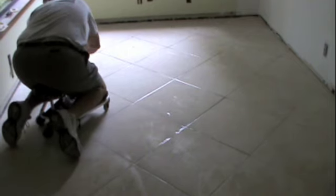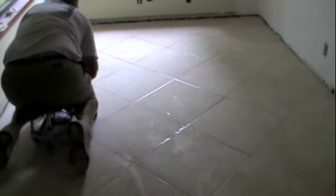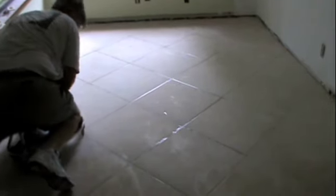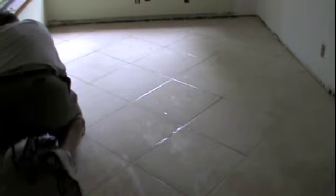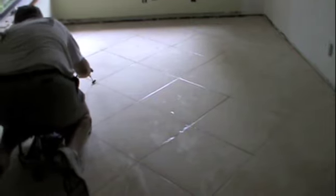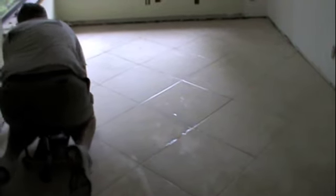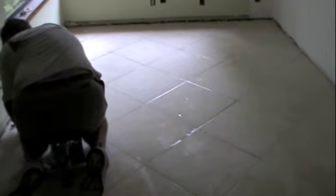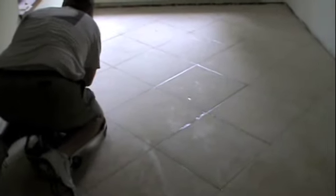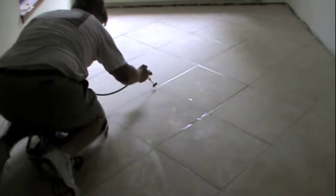You can see we're getting a little on the tile, but very little. We're getting all of it on the grout, and that's what you look for — how much you can just get on the grout. You don't want it to take you forever, and I think that's a big misconception of this tool — that it takes forever.